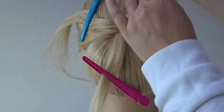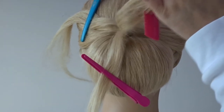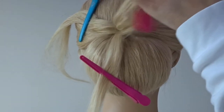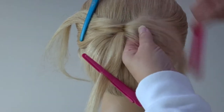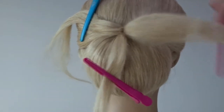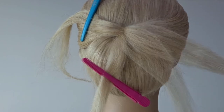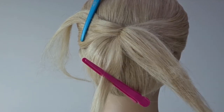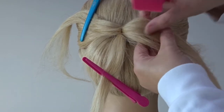Take the hair on the right hand side, smooth it out, and backcomb the underside of that section all the way down to the bottom. Once done, use your comb to smooth over the top layers so there's no backcombing showing. Add a little bit of hairspray and continue to smooth over that top layer until it's nice and neat.